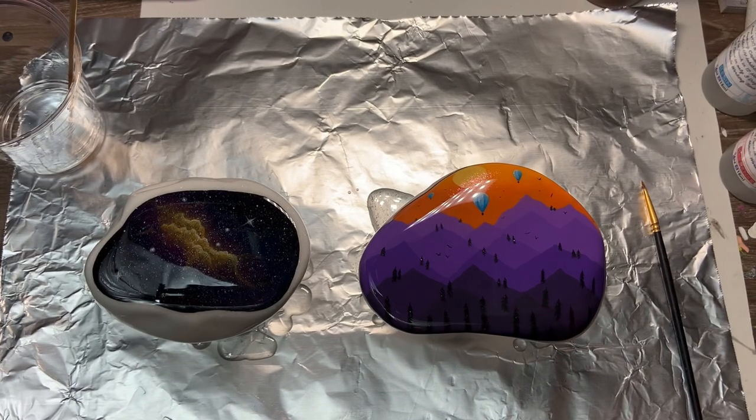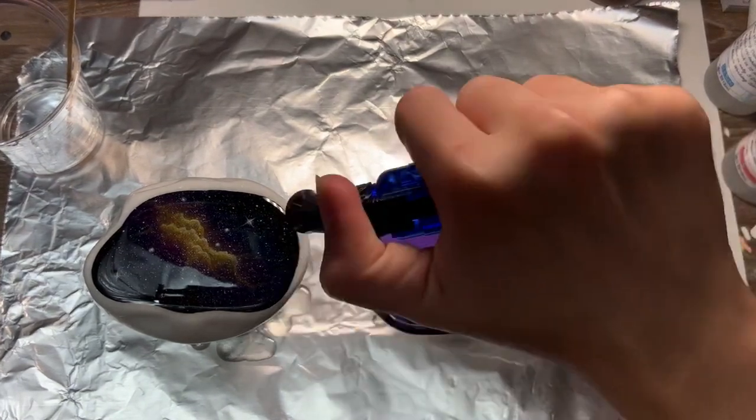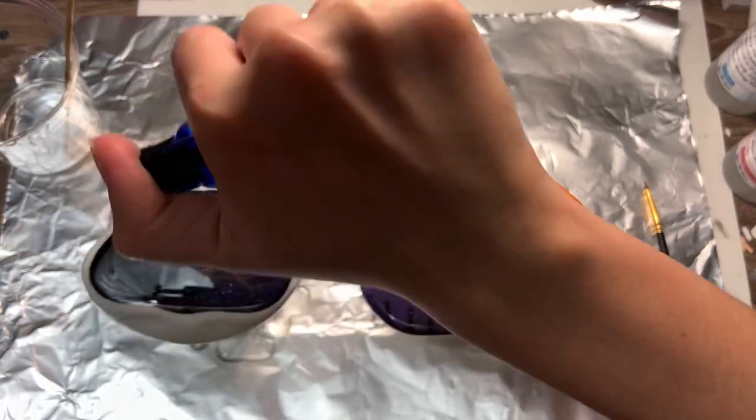Finally, I'm going back in with the torch, going over each one to get rid of every last bubble.